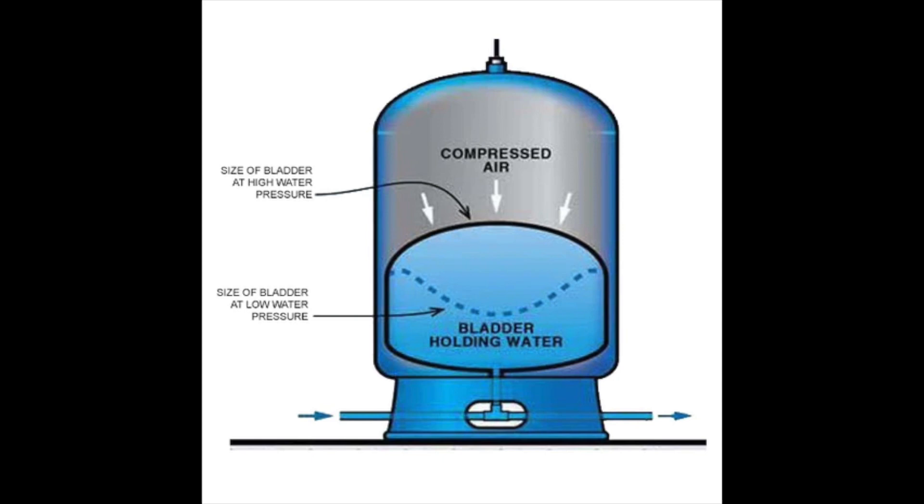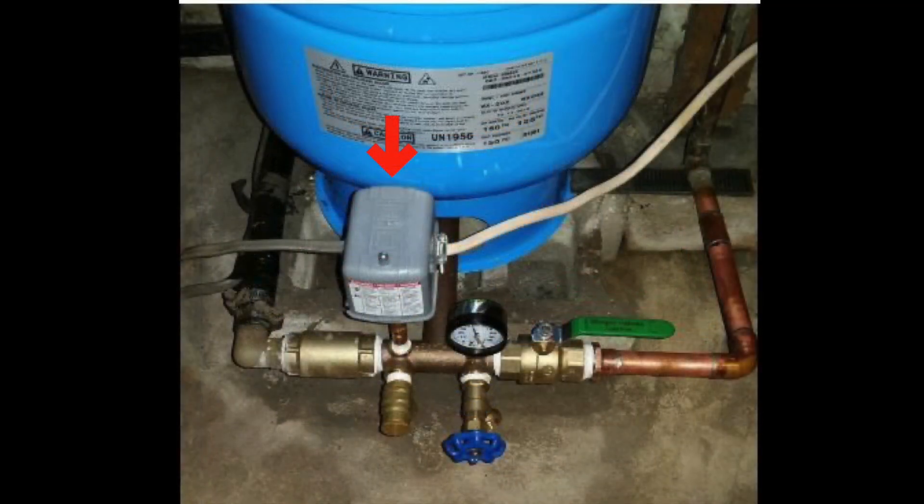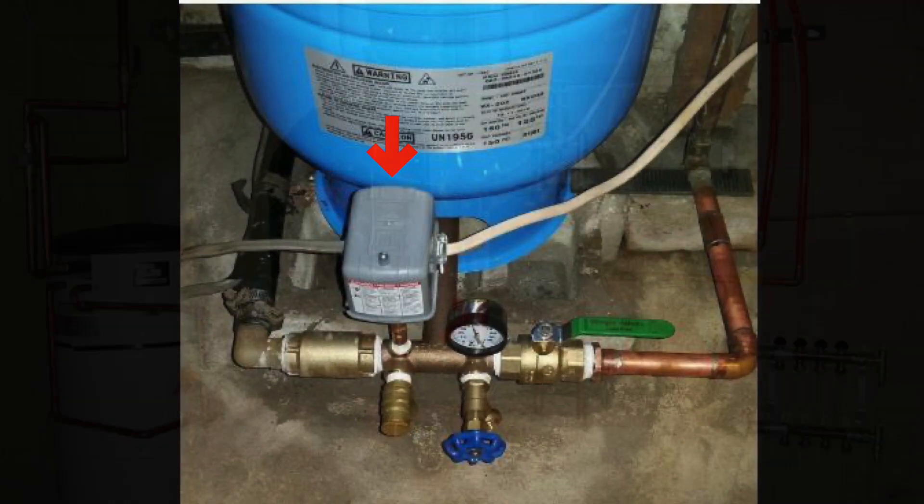When you're in a well situation and you have a pressure tank, your overall pressure might drop below the setting of your pressure switch, and then all of a sudden your well will kick in. It'll pump up and compress that air, giving a little more water that allows you to run your faucet for a little bit longer between well cycles.